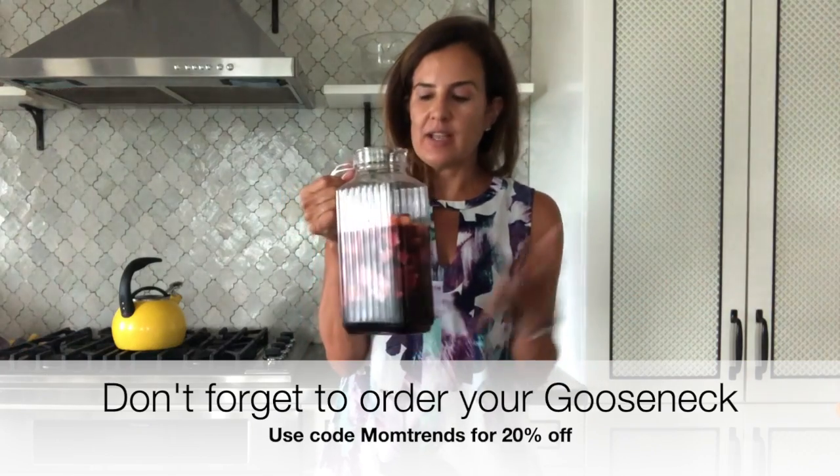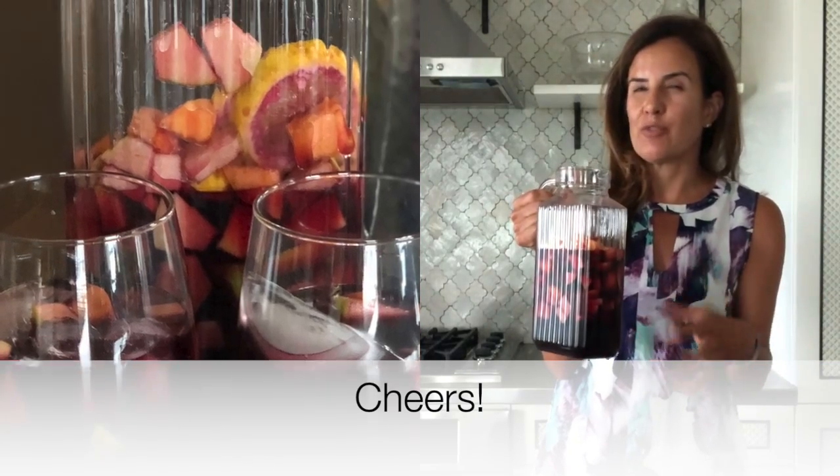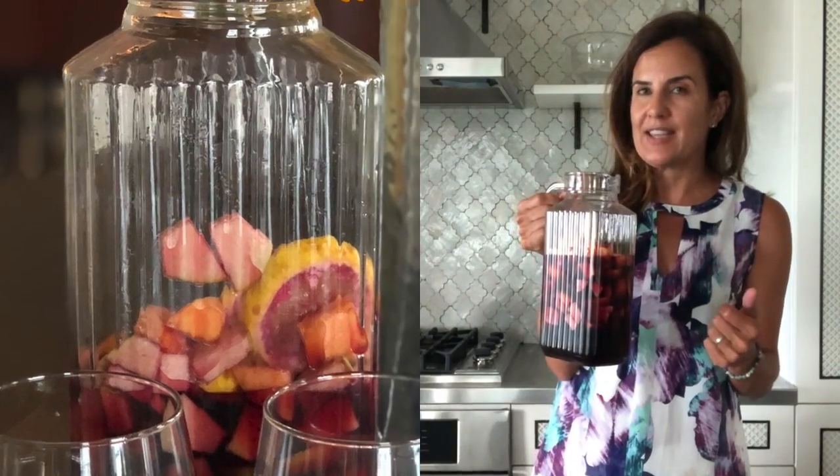You can add sweetener at this point, but since it's a date night and I know that my date does not want added sugar, I'm going to let the fruit do its work and provide that natural sweetness. But if you do want to add something, now is the time — add a little bit of honey, agave, Truvia, or just plain old cane sugar. But again, it's going to have the sweetness of the fruit, so you probably don't need to add anything extra.